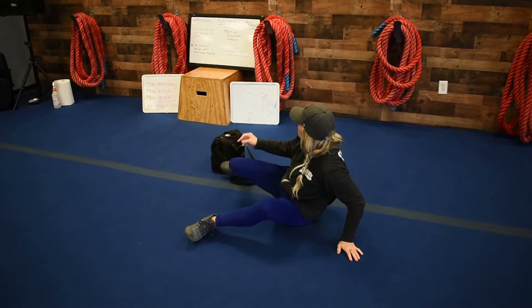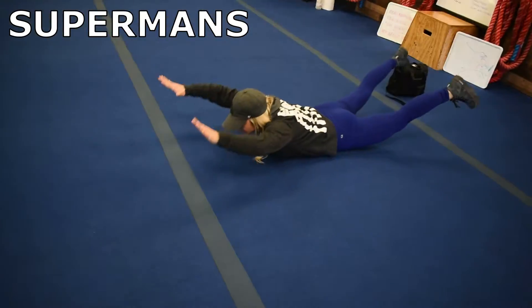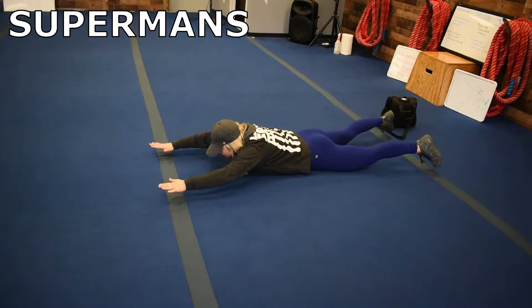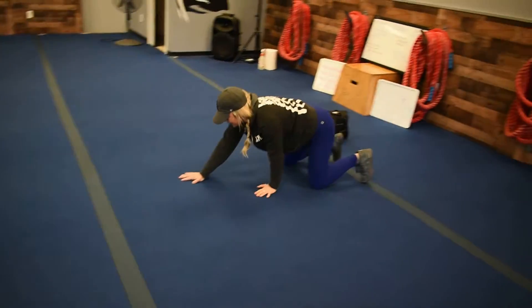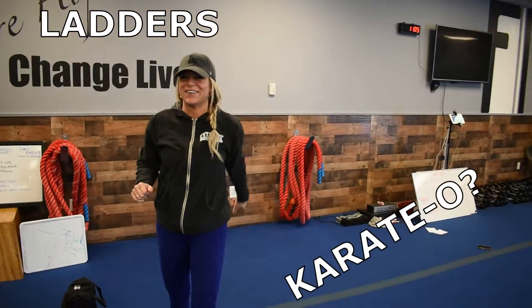And then you're going to go into Supermans for one minute, which will work your back. So you're just here, really squeezing those glutes, working that back. Then you have ladders, which are just right here for your cardio.